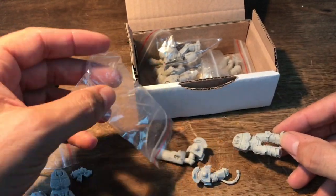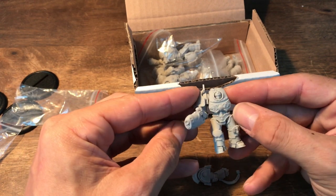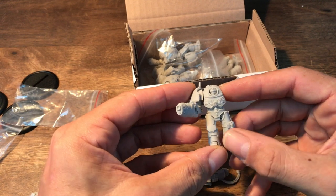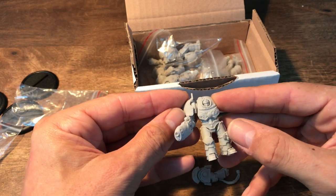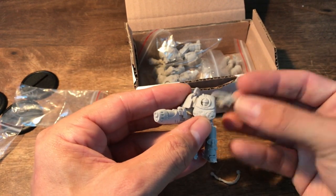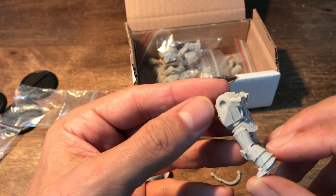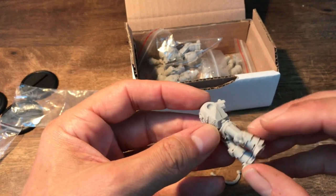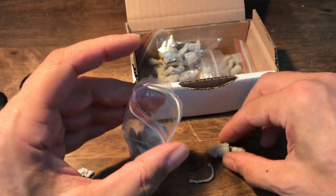That's the one with the plasma cannon. This is really nicely picking up that Rogue Trader Terminator feeling of the first Terminators that were released. Very nice models, great detail. I don't think I can use the plasma cannon in Heresy unless we start making extra rules for these. The casting is crisp, but here we have quite a big mold slip on this one compared to the other one, which was almost slip free. But nothing you can't repair. There's also cabling going with the gun.